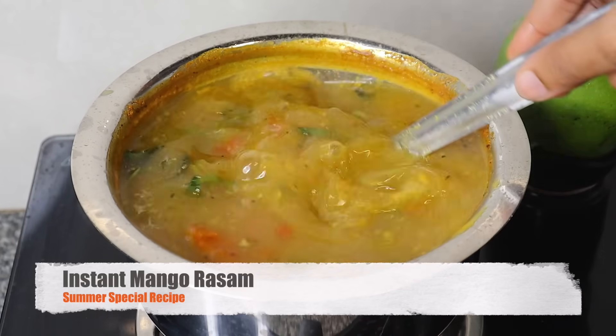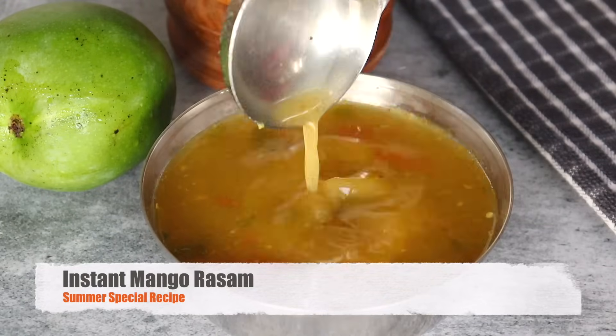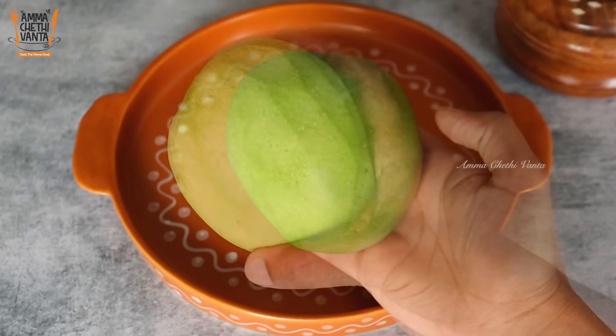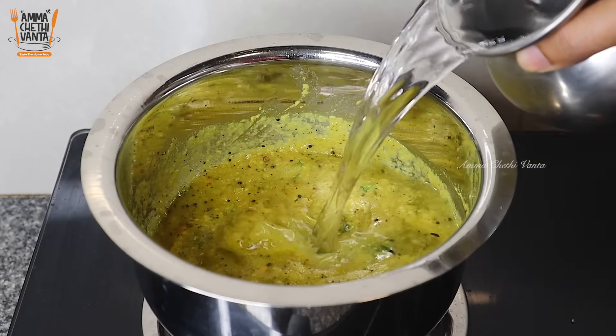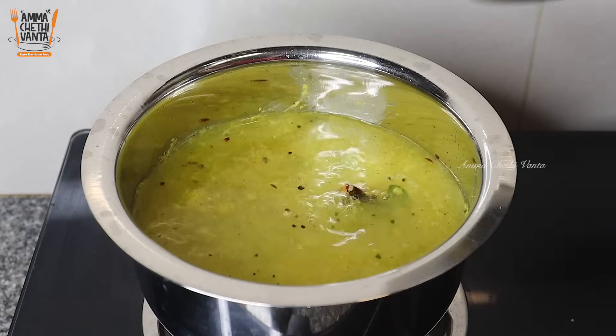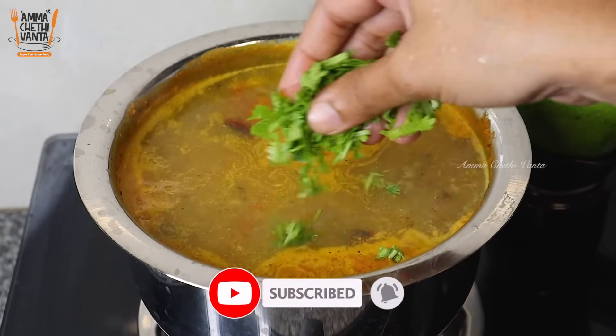In this video, we will share a nice taste of the rice recipe in the market. We will eat this rice in the market. This rice is very good.